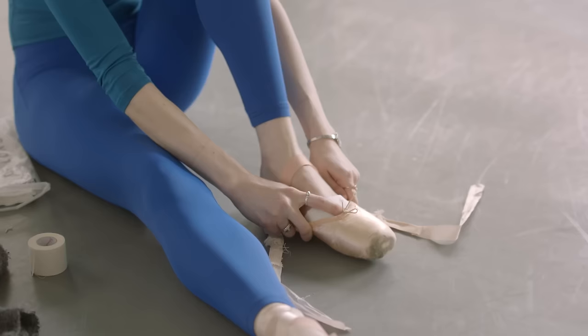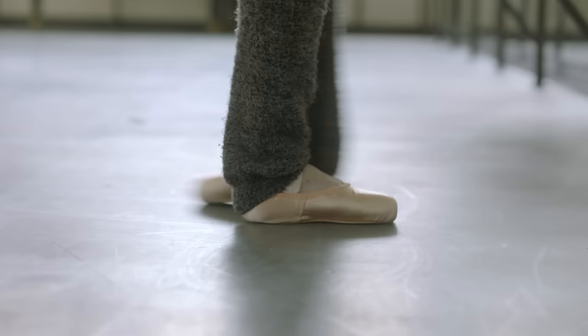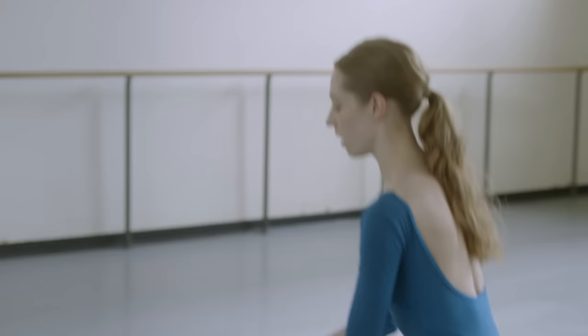This season I did Raymonda Variations at the beginning of the program — I was in a pink tutu with a high bun and a wreath around my head and pointe shoes, and I did a classical variation where I had to turn and hop on pointe. And then after that I had to put on sneakers and a ponytail and do Opus Jazz. So it was definitely a weird transition to go from a pointe shoe to a sneaker.